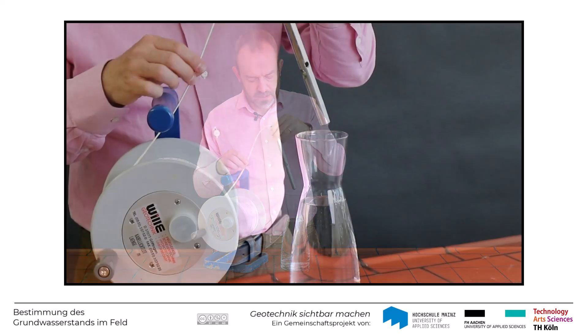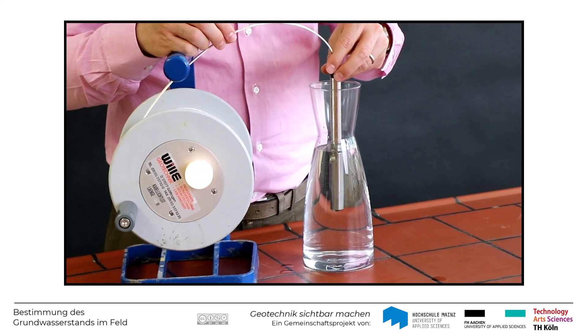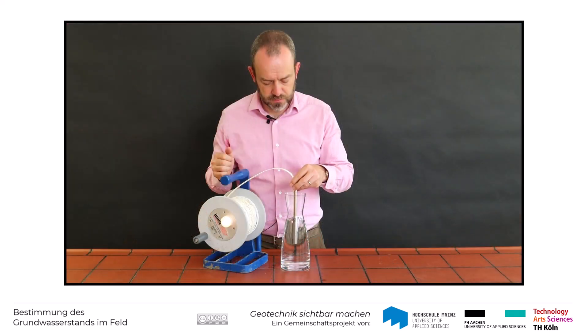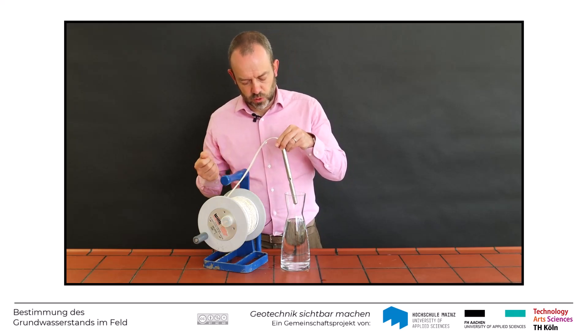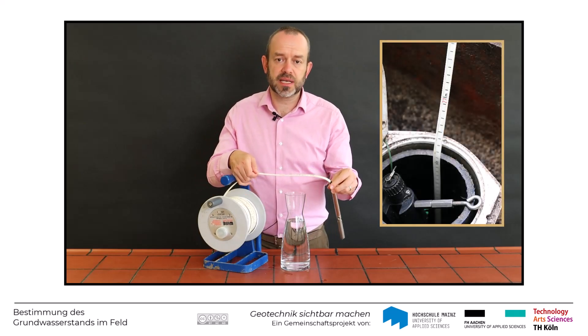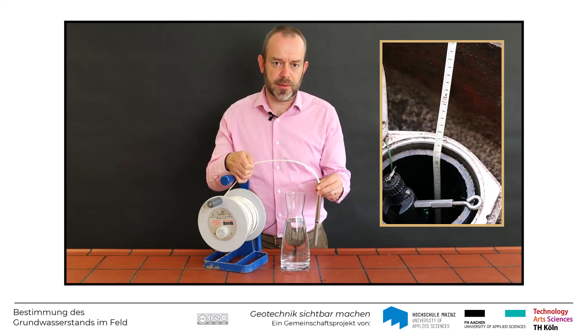Das möchte ich Ihnen einmal kurz vorführen. Wenn ich diese Sonde ins Wasser eintauche, dann hören Sie: es piepst und die Signalleuchte geht an. An der Oberkante des Pegels kann ich dann am Maßband die entsprechende Tiefe des Grundwasserstandes unterhalb des Ansatzpunktes ablesen.